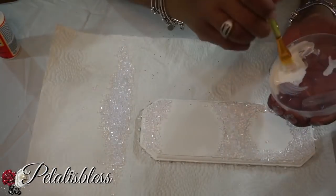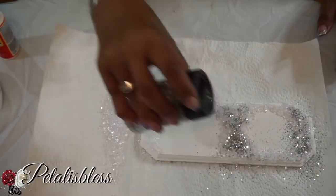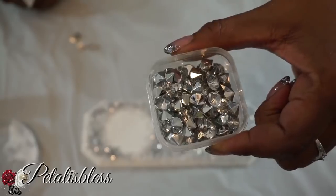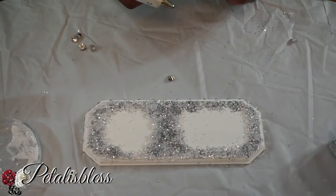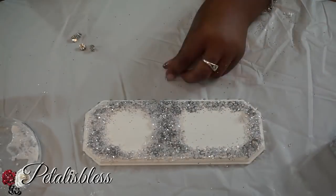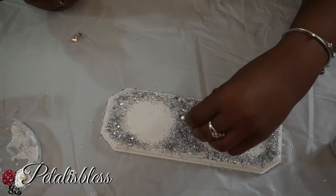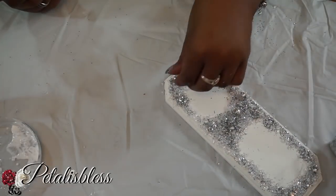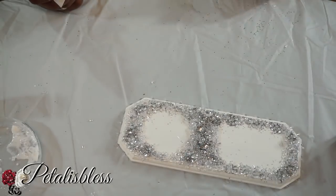Now we're going to add some more Mod Podge on top of the glass fillers — our fake snow — and add some glitter to it to give it a little more bling. Then we're adding some pointed-tail gems in random spots around the bottom of the plaque for extra bling. Wait until the Mod Podge dries with the glass fillers and glitter before adding rhinestones — let it dry first, then add your extra bling with the glue gun.